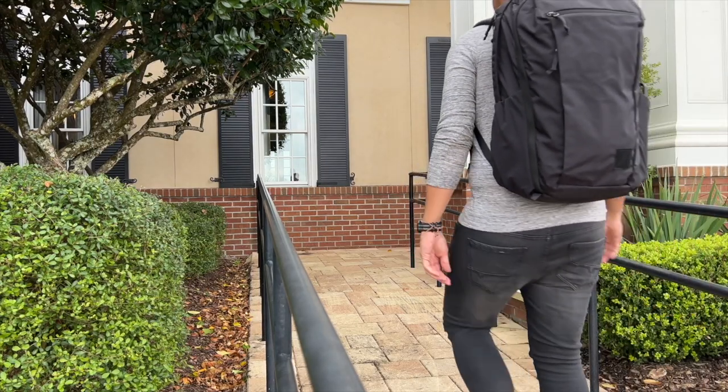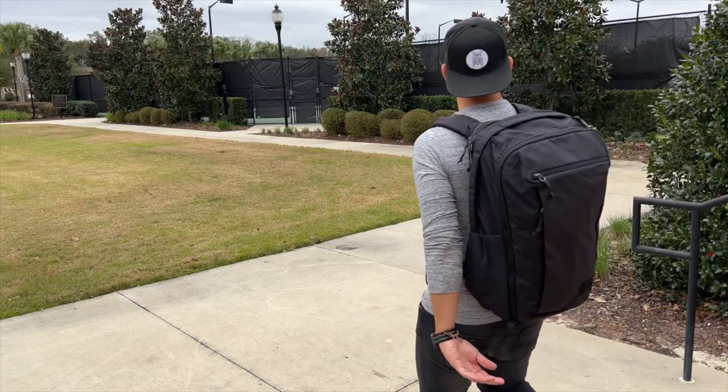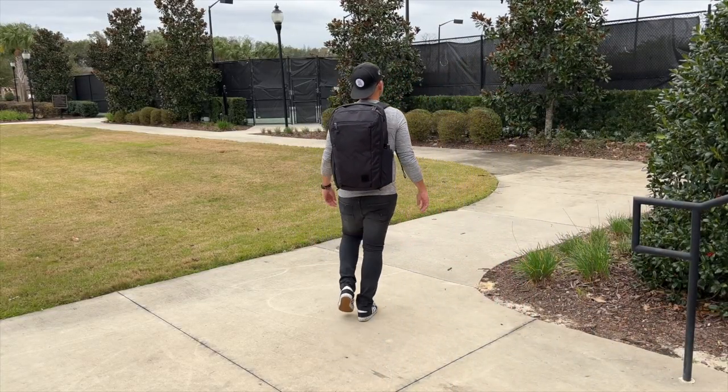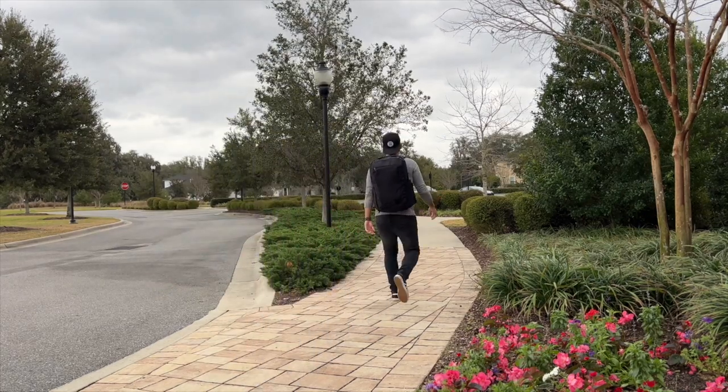As a big fan of the company's daily bag offerings, I was excited when this was announced, as it seemed to carry over the same aesthetic and organizational layout along with some upgrades and a larger capacity that would work well for longer term travel. I've been testing this out over the past couple of weeks, and in this video I'm going to be talking about my experience using it, show you how I've loaded it out, walk through all the features, and talk about how this compares to some of the other popular travel bags currently on the market.